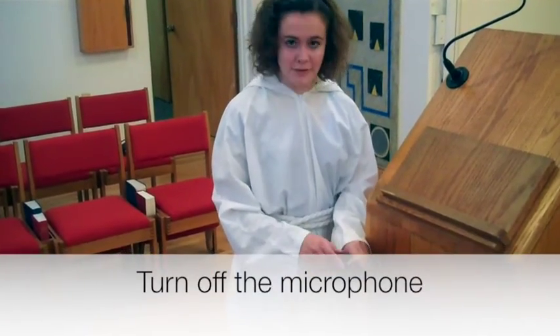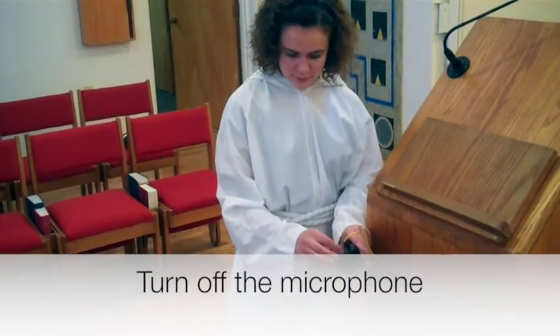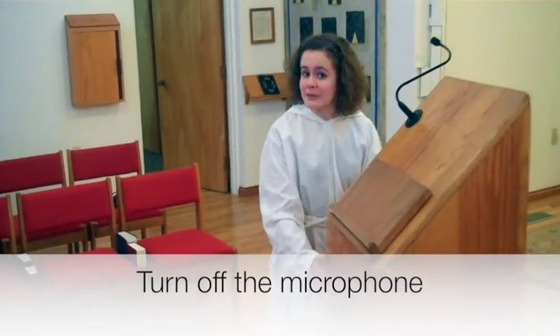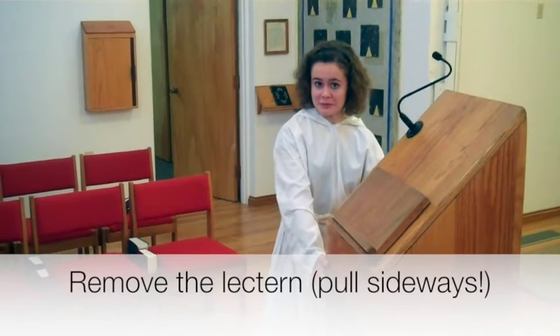At the passing of the peace, it's time for you to shift into action again. You're going to turn off the microphone at the lectern using this button, and then pull the lectern to the side — pull it sideways, not forward and backward, because it'll tip over.